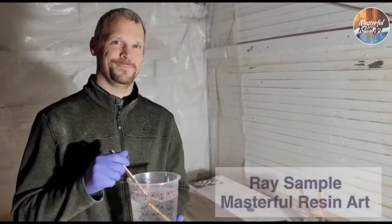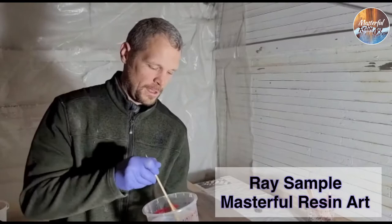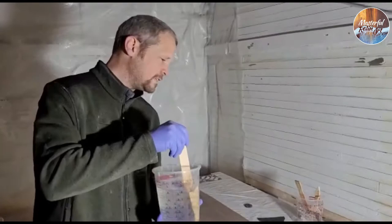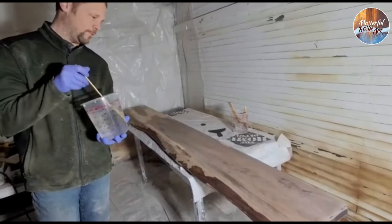Hey guys! Welcome to our first resin tutorial. Today we're going to show you how to do a flood coat on a flat surface. This is a piece of black walnut that has live edge on the edge here. This is actually going to be put on a reception desk that we'll be installing in a local salon, so we're pretty excited about that.